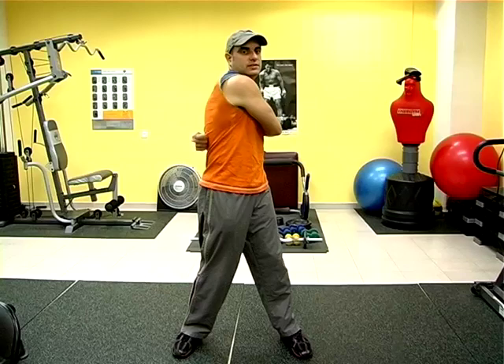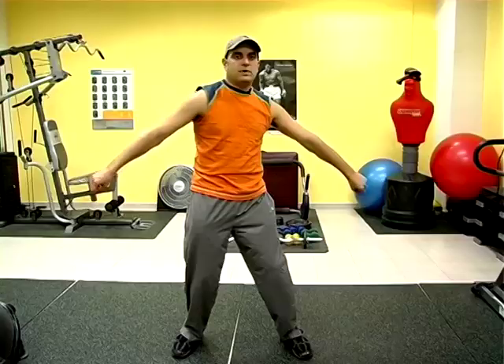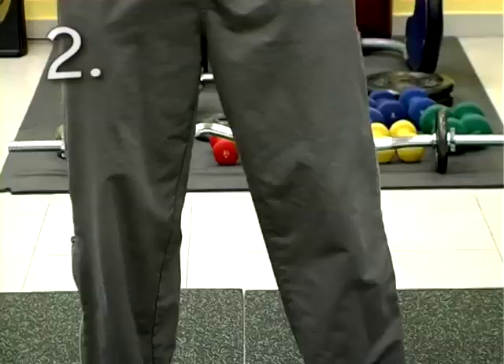Starting your warm-up, you want to just very easily sway the hips, make the arms loose, twist a little side to side. The reason why you start slow is because you want to ease into it. This way, you guarantee that you're giving your body the best chance to develop properly without risking injury.